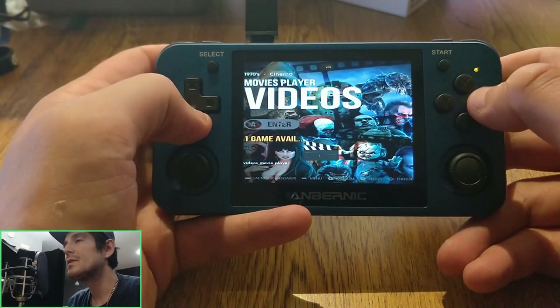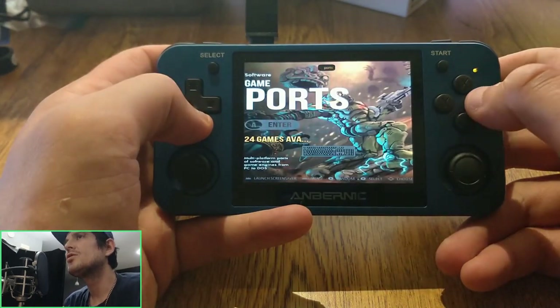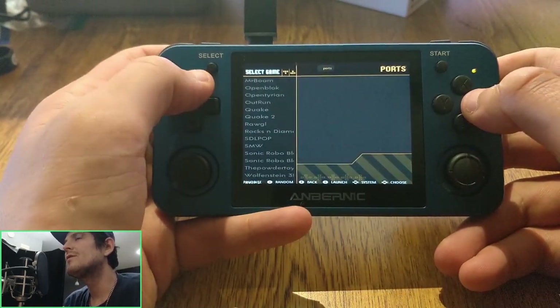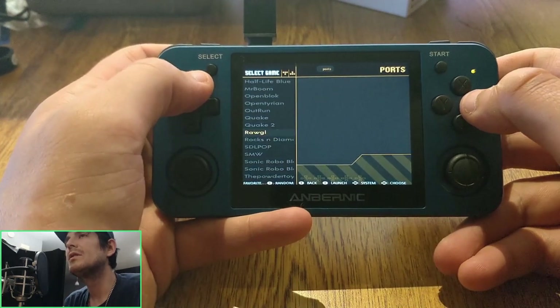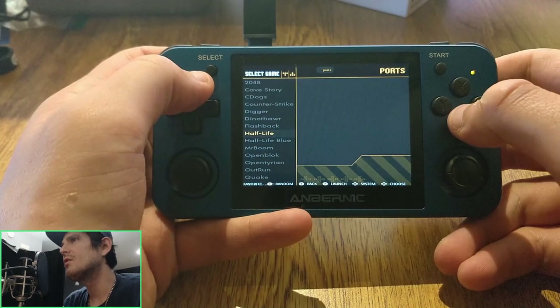Hello everyone, Steve here from TechToyTinker and RetroArena. I wanted to take a moment today to show you the upcoming RG351MP build. I just got my unit today, and I've also been able to get RetroArena up and running.